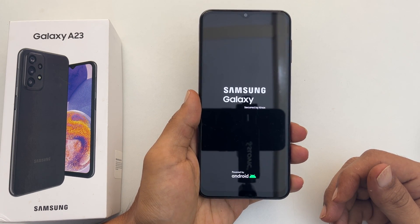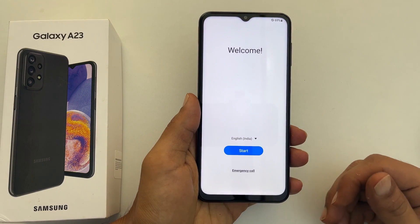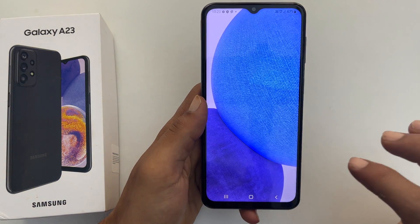That's it for this video on how to hard reset Samsung Galaxy A23. Thank you for watching. For more tips and tricks, please subscribe to the channel.